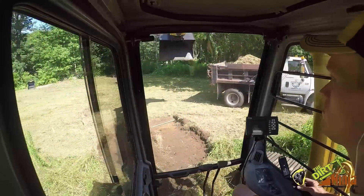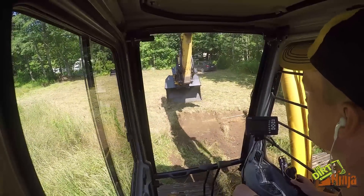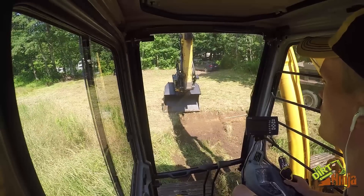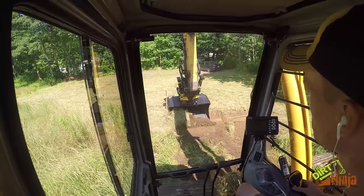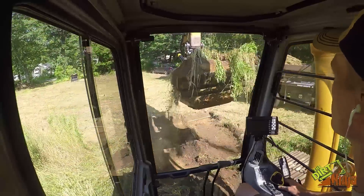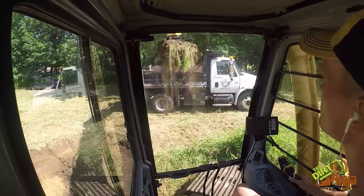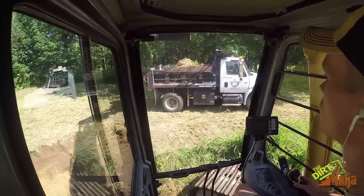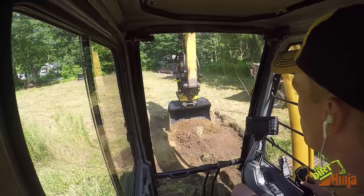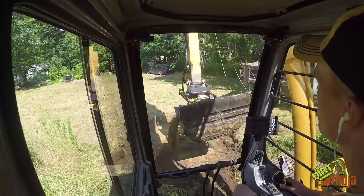I'll show you in a second — digging buckets over there if you can see it. I haven't gotten used to the controls; they're a little bit different. There's a bucket. So we're just using one of the six-wheelers as a haul truck on site basically. The driveway — once I spin around and show you, you'll see why — it's about four hundred and twenty feet long.